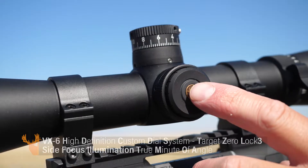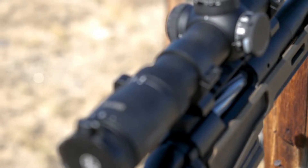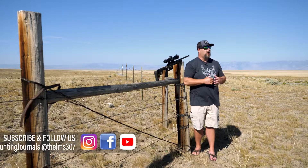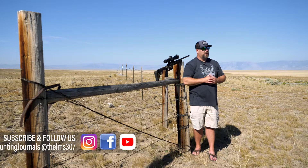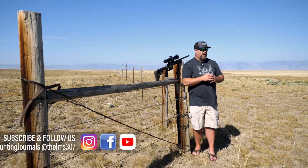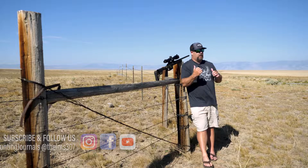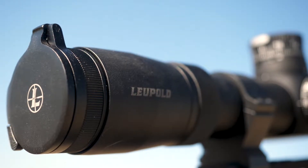It's a Leupold VX6 — need I say more. While I've got you here, drop down and punch that subscribe button, leave us a comment, let us know what you like about the video, any questions you might have. Make sure you're turning on your notifications bell so you get notified every time we drop hot content like these gear reviews at Eastman's.